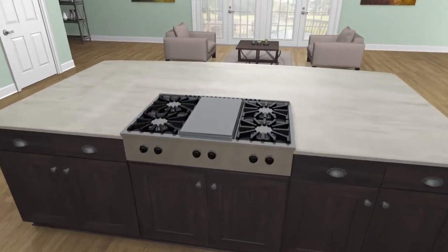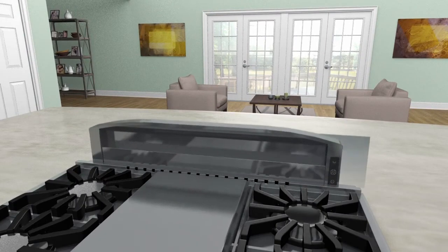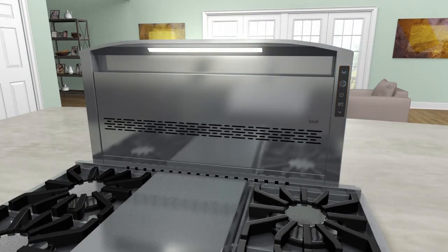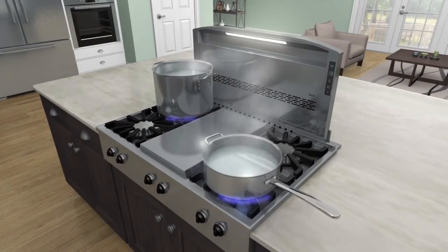When activated, this new sleek design quietly rises up to expose conveniently mounted controls and LED task lighting that covers the entire cooktop, even the pots on the front burners.